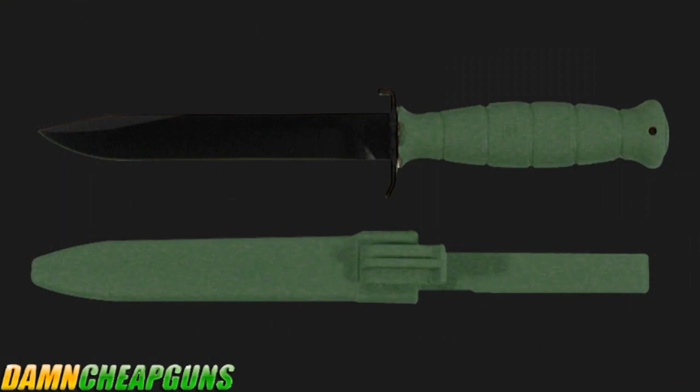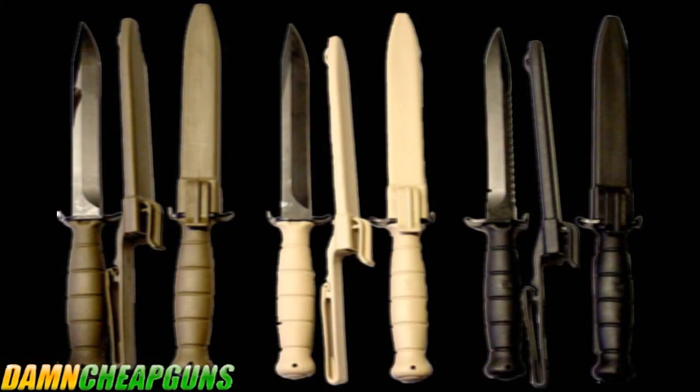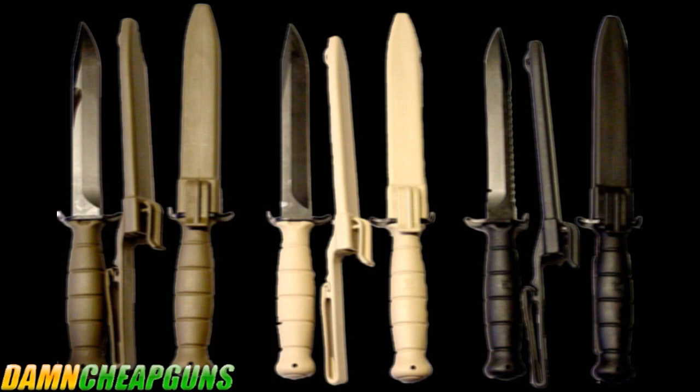The one-piece polymer sheath has a stout little clip that will secure your Glock knife whether you're running down a wooded ridge or swimming across the river. The knife and sheath are one color, available in olive drab, desert sand, or flat black.